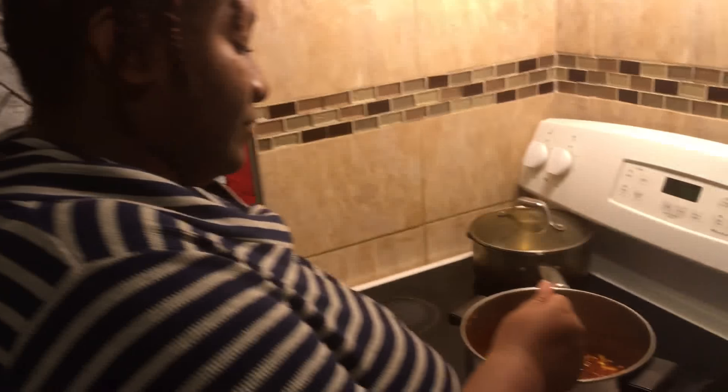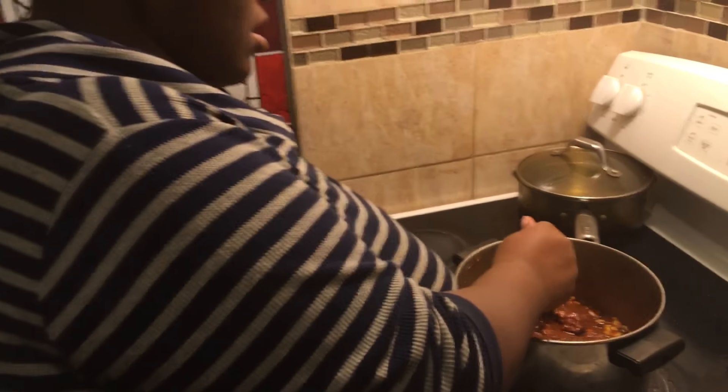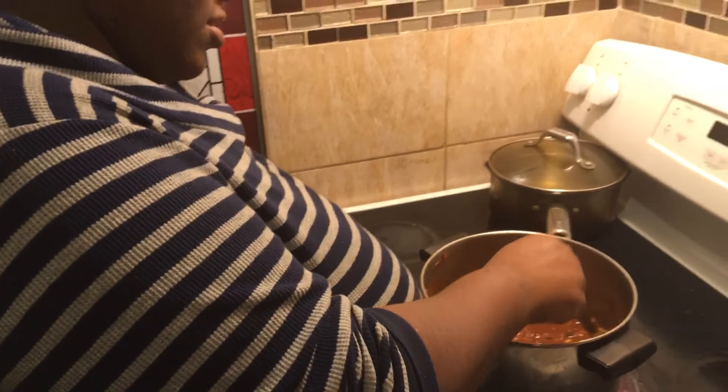So Makaya, what would you normally eat with this? Nachos. You can put tortilla chips — what else? And what do you think we can eat with this? That's a lot of chili. Cornbread. Cornbread is another good one. Anything else you can think of? Chili dog. Yes, you can put it on top of hot dogs.